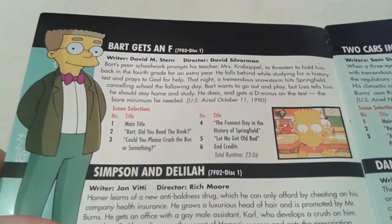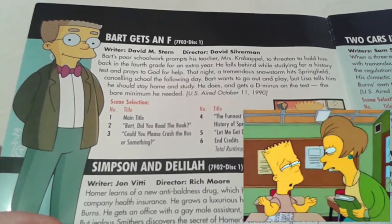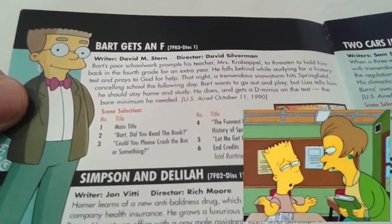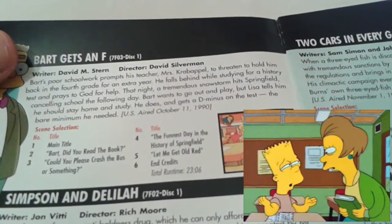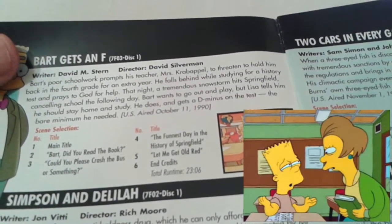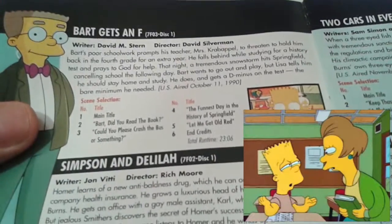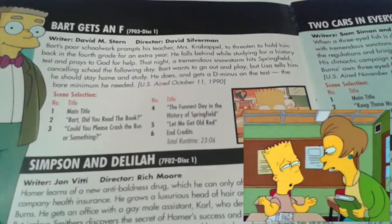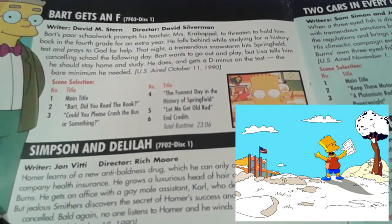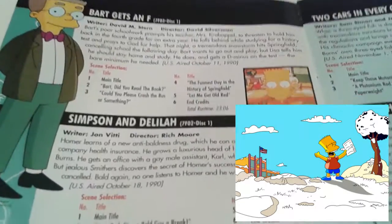First up for disc one, we have Bart Gets an F, one of my all-time favourite Simpsons episodes, where Bart is threatened to be held back a grade if he does not improve on his test scores. I just love watching him grovel on his knees, praying to God, wanting a blanket of snow to fall upon Springfield so he'll have an extra day to revise. It's quite rewarding seeing him very happy at the end where he gets the grade that he really does deserve.